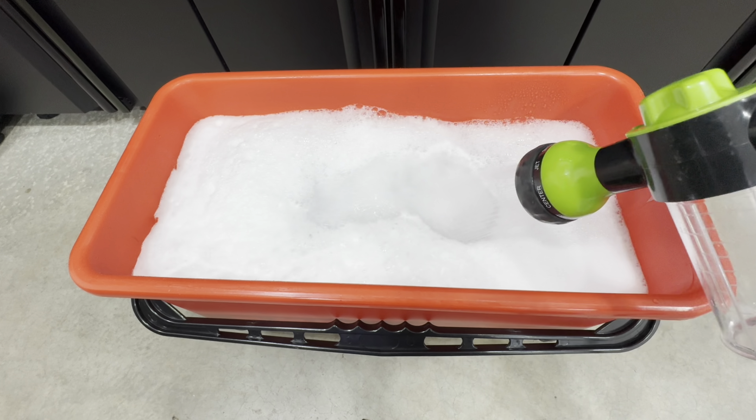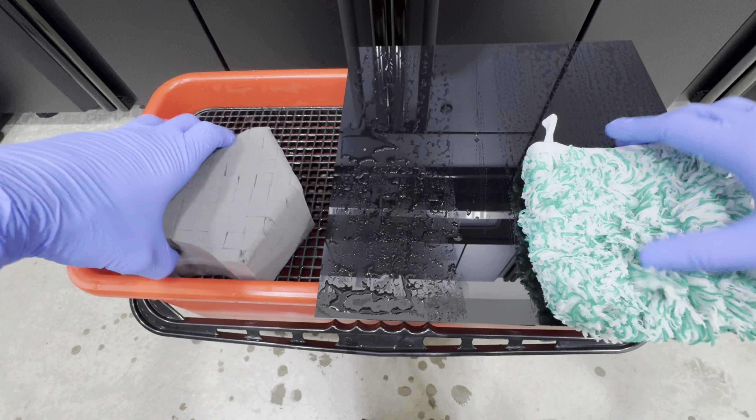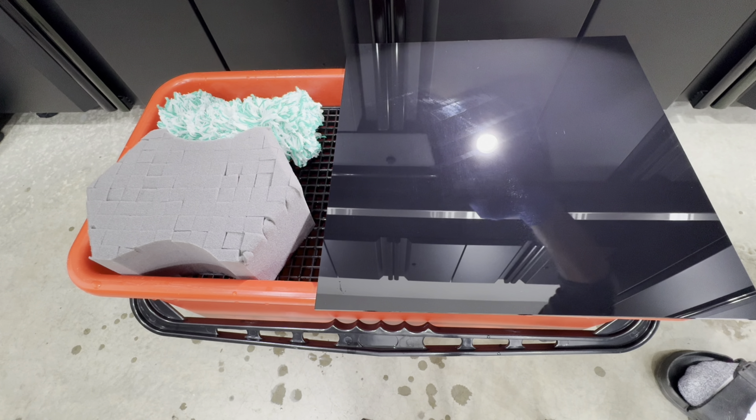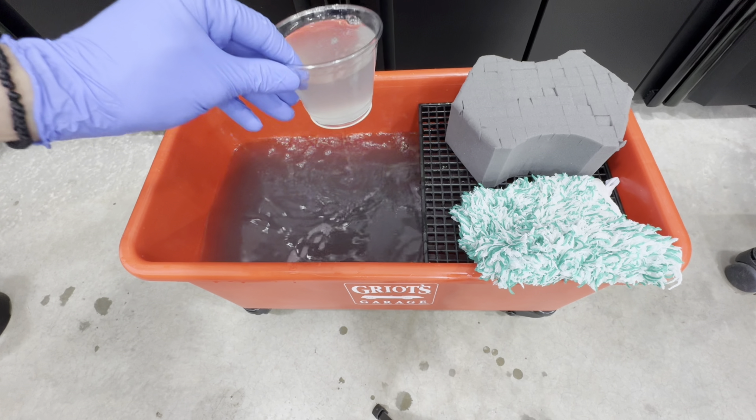Next, we fill up our sprayer with solution at 256:1 and we're going to be using an ultra-safe sponge, a microfiber mitt, and a clay towel for all the testing. Before any testing, we use the clean solution on a brand new acrylic panel to test both wash mediums — just to see if we're going to see any marring and to gauge the lubrication of the product as well as the safety of the mediums. Both mediums are clean, we give them 10 strokes up and down, then dry with a microfiber drying towel. Looking at the acrylic panel, besides some ghosting from the panel being new, that's not scratching — we don't see any vertical marring. Both mediums are safe and the solution has good lubrication.